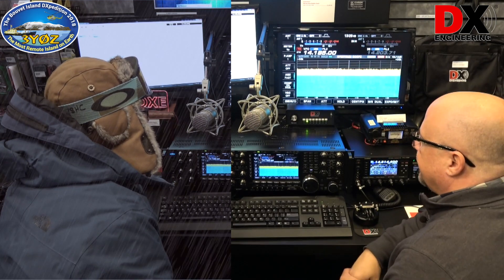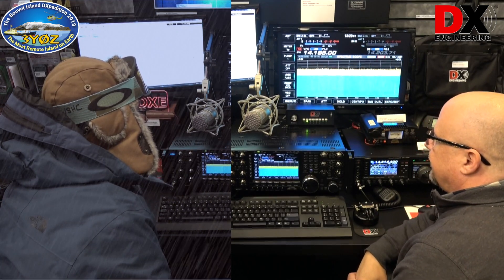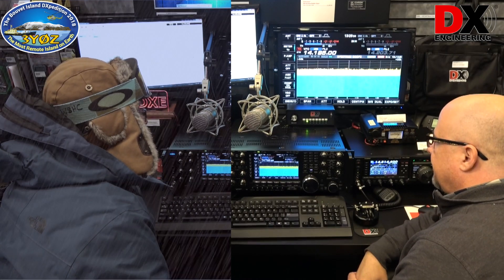CQ, CQ, CQ, this is 3 Yankees 0 Zulu, 3 Yankees 0 Zulu, Bouvet Island, listening up 10 to 20.